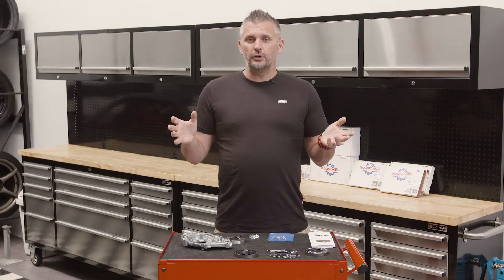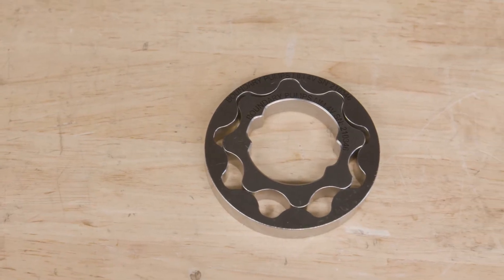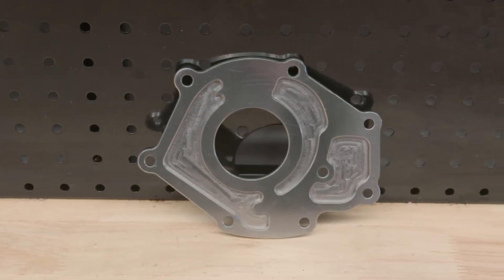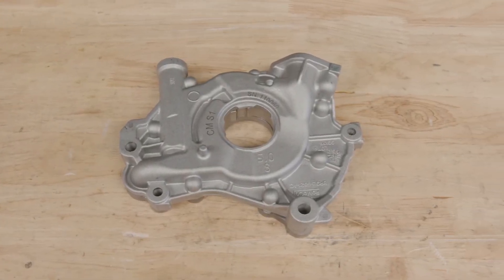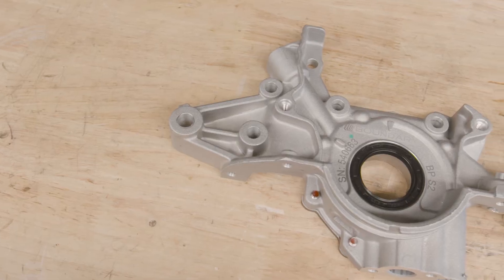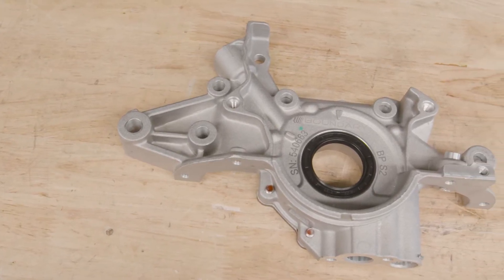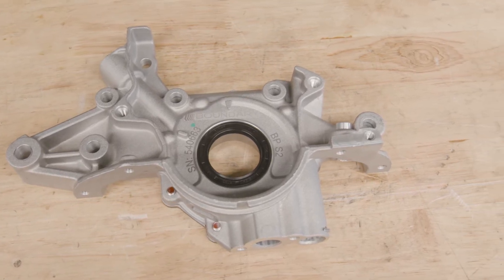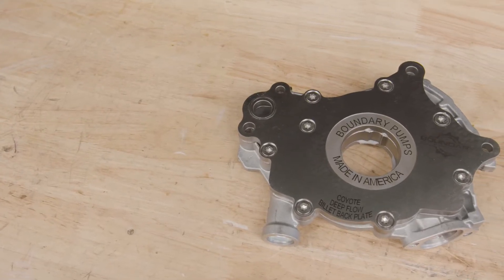So what is the solution? You can upgrade your oil pump gears, upgrade the backing plate, and in some instances buy a complete new oil pump assembly — like what we've got here from the guys at Boundary Pumps. Boundary Pumps are based in Texas in the USA, and they design, test, and manufacture all of their products in-house in their own facility in the USA.